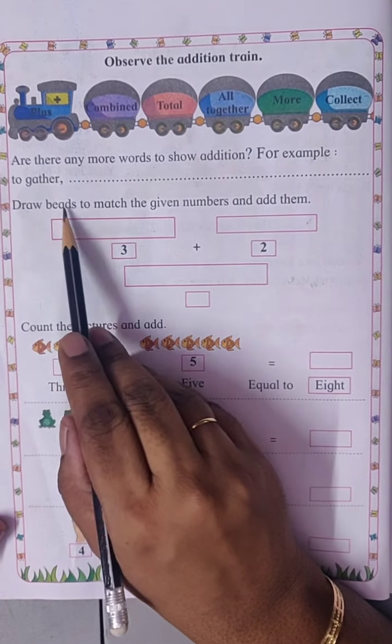Addition of zero. Students, any number we plus with zero, we get the same number. For example, two oranges plus zero — the answer is two. Three oranges plus zero — the answer is three.